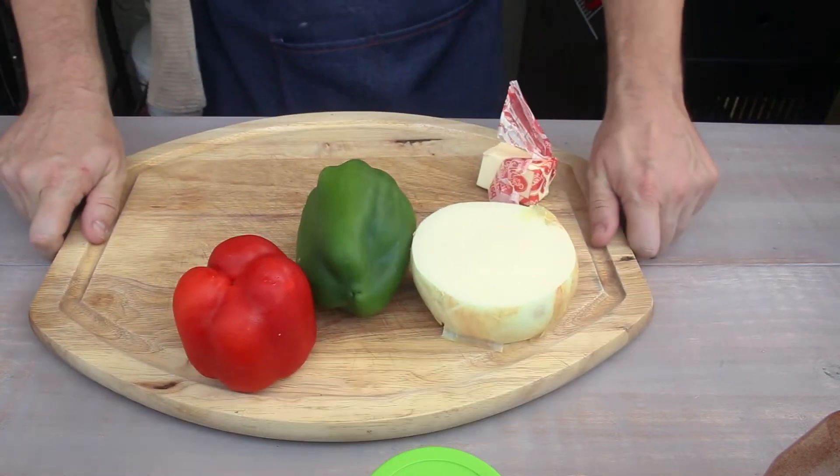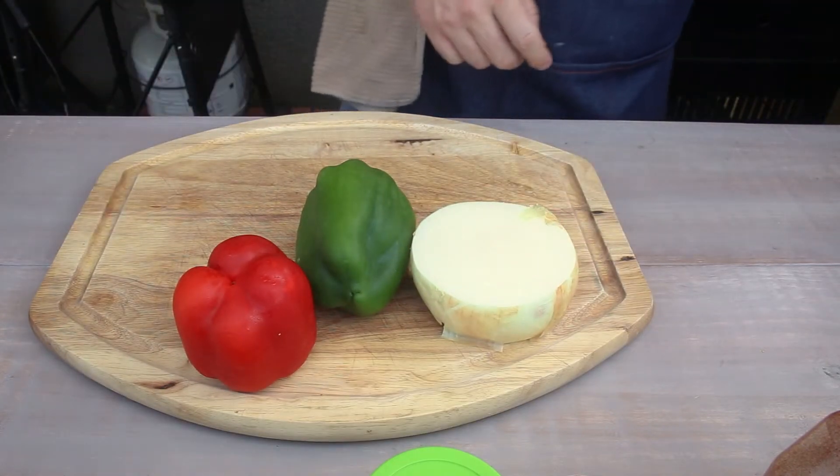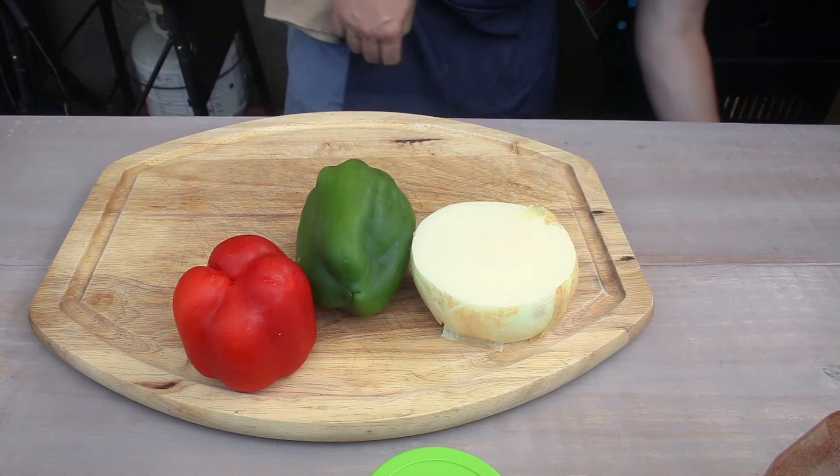We're going to serve them up in a nice cast iron skillet like that. So peppers, onions.